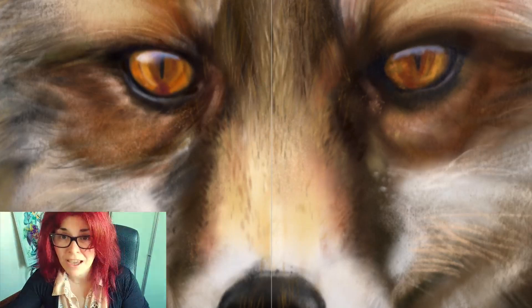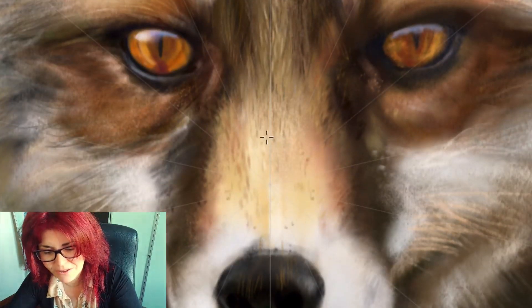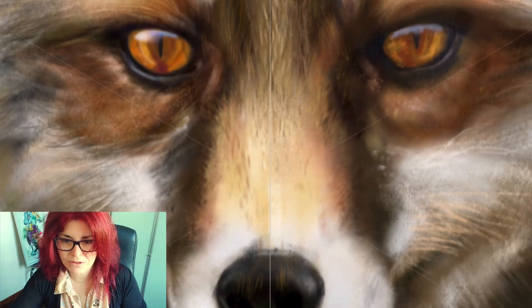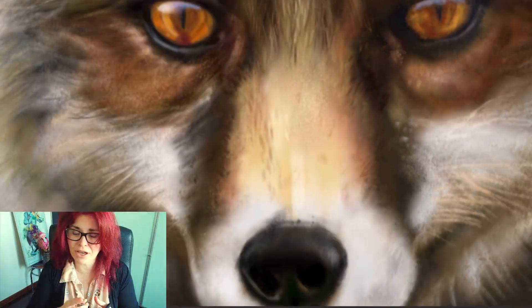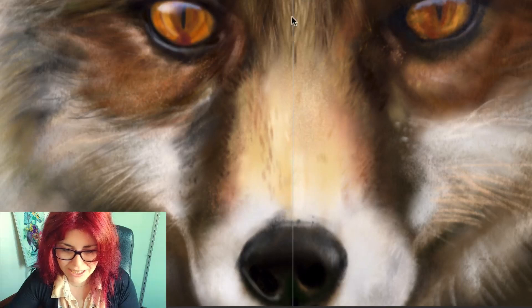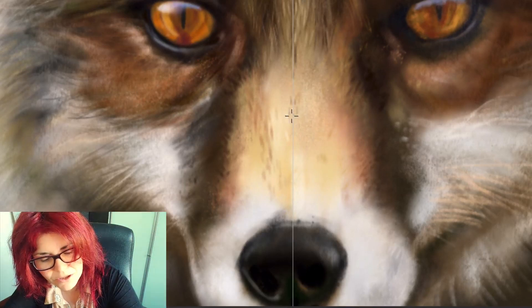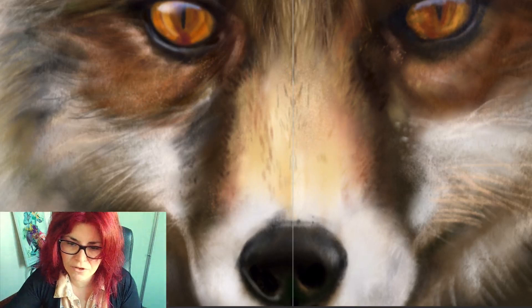Once I have those three checked, I can start painting the hair and save a lot of time. Another important thing — see the number of symmetry lines. If I go from one, it creates two lines. If I go to five, well, you can see what happens — that's not what I need. So I'll keep it at one. Also, be careful not to work too close to the symmetry line because it's going to look very artificial.